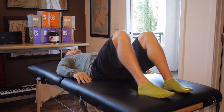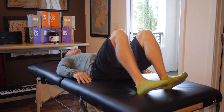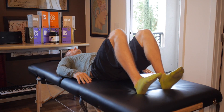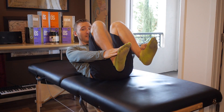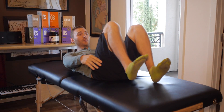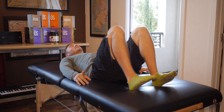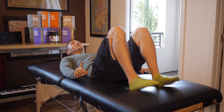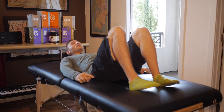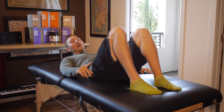First exercise — focusing on the shins here and on the tops of my feet and my toes. The key is how slow can you go and how much can you feel, and how quickly can you fatigue those muscles on the front of your shins, the tops of your feet, the tops of your toes.